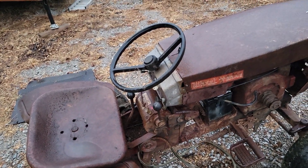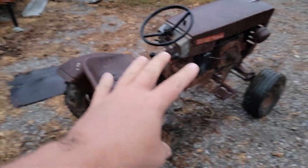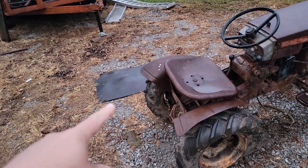I actually wanted one of these tractors — a rough Wheel Horse like this — to extend the frame on it and put a dump bed on the back.